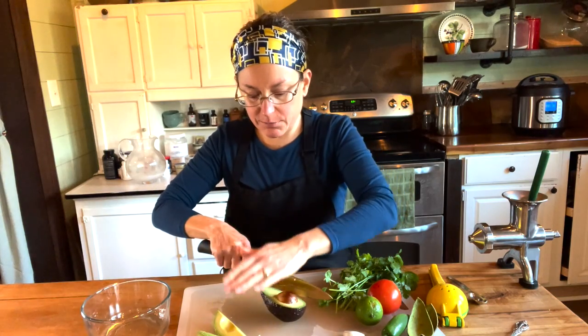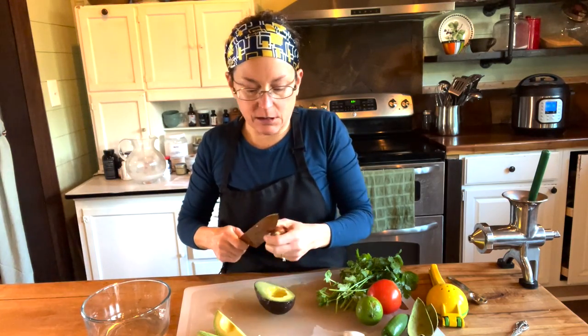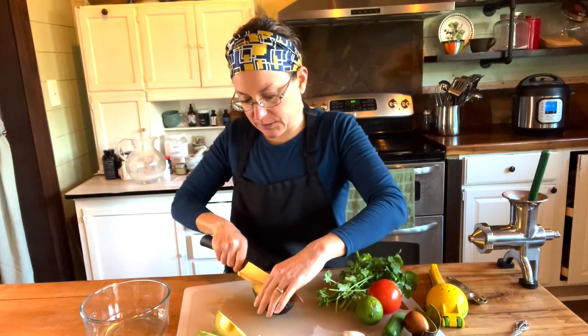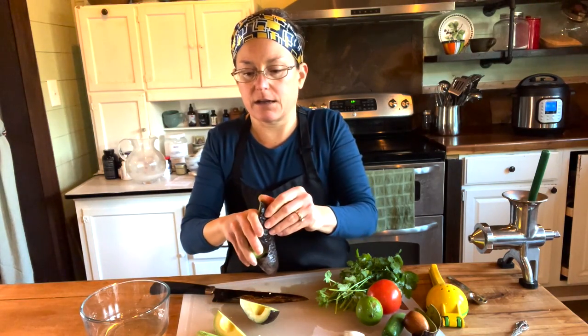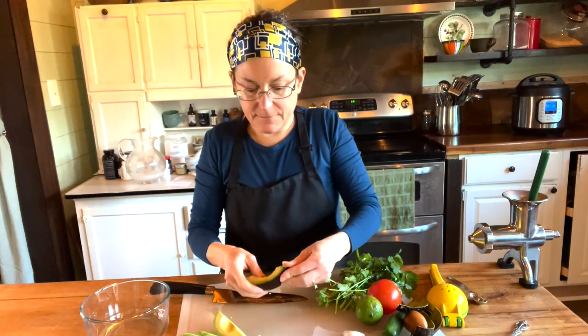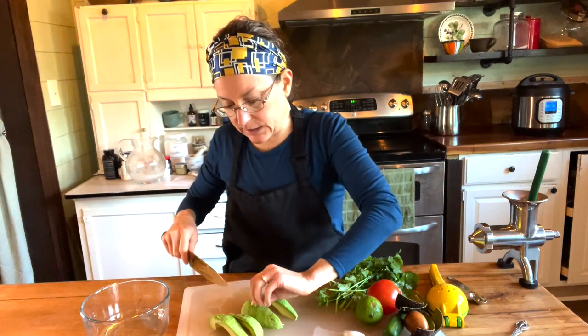Avocados get a bad rap because they are fat, but they are a plant fat, which is actually a healthier fat. Our body will use it much better than a saturated fat. I just put the knife gently in the pit, twisted a little bit, and it came right out like a bouncy ball. They are surprisingly low in calories even though they are high in fat, and they are very high in fiber. So don't be afraid to eat avocados.